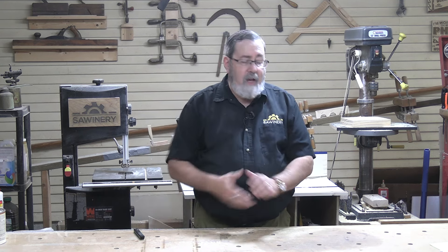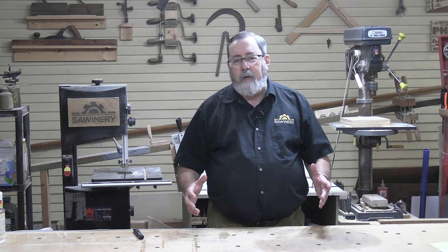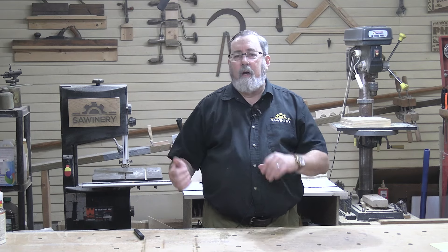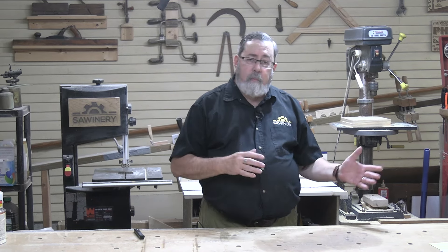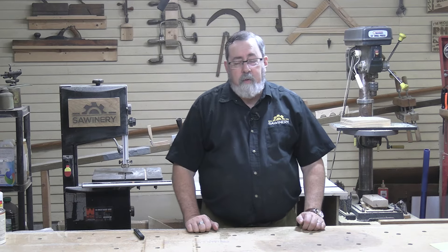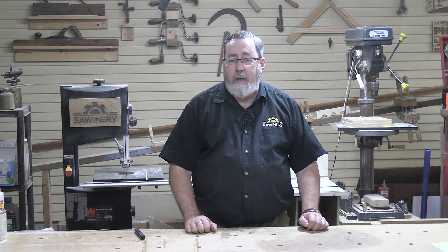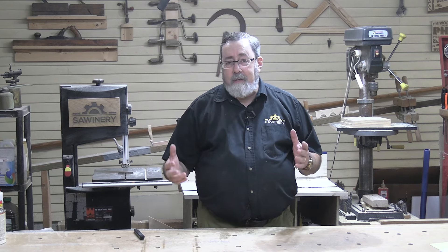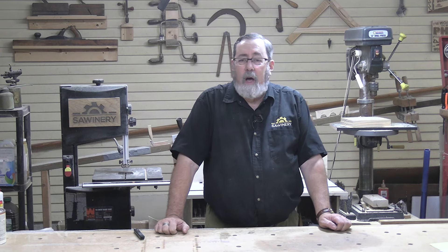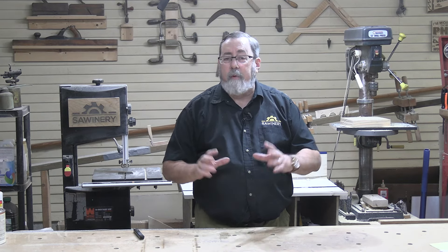Just today I moved some things around in my workshop because for three months I'd been trying to figure out where to put something so I could have it close to my workbench. I finally found a spot that wasn't being utilized efficiently. What I'm talking about is hand sanders — I use them all the time, but they were on another workbench. Now they're on the workbench right next to this one, so I don't have to go as far to get them. How far you go to get something is a big deal.